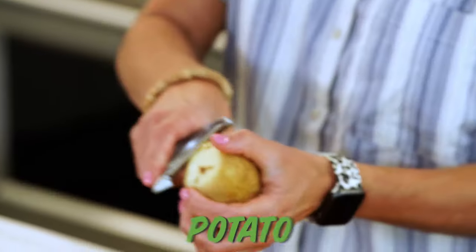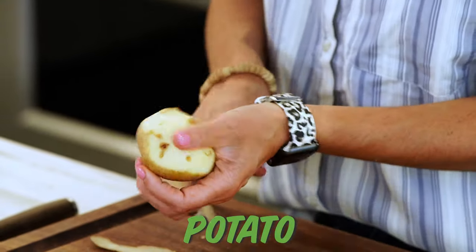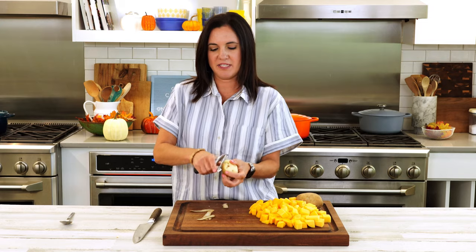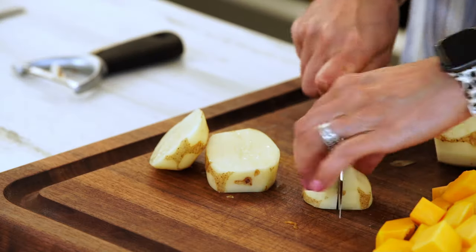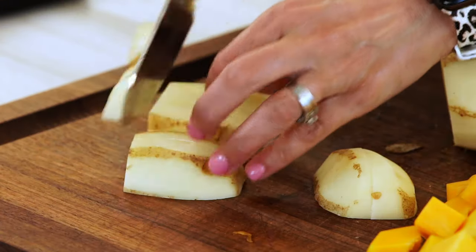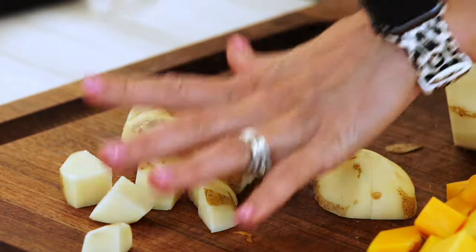Another vegetable that's gonna go into the soup is potato. Potato is, of course, super inexpensive and another good way to stretch the soup. It also adds some good fiber. Dice this up and then everything comes together in one pot on the stove — super easy.